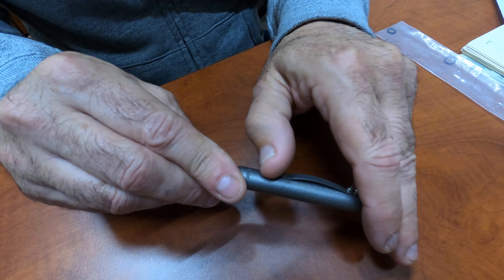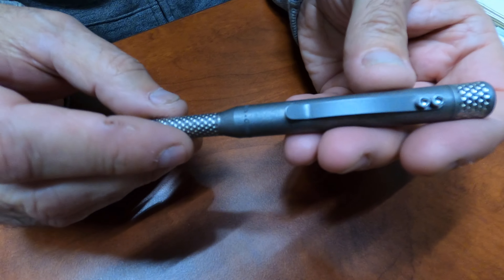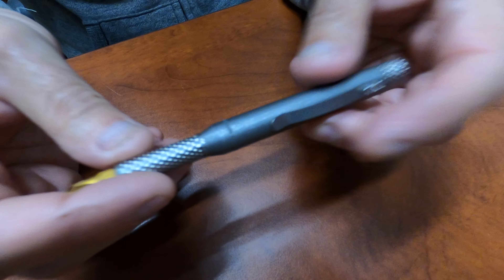The clip is a titanium clip. That clip looks familiar — it looks like the one off our embassy pen. I wonder how that worked out.